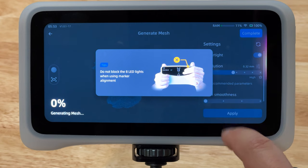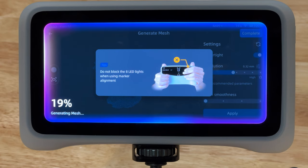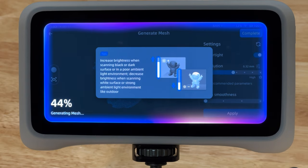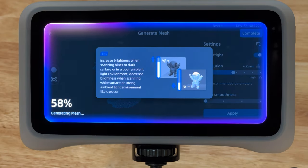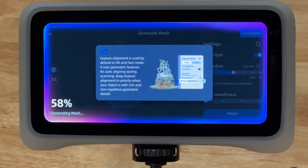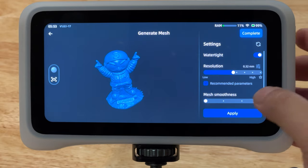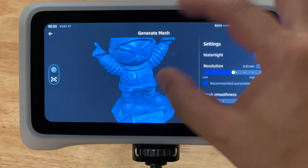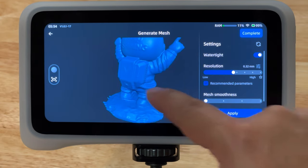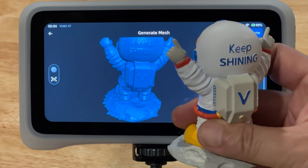On a design note, I really enjoy the glowing frame to show that it's processing. At this point, the scanning experience has been the best I have used out of the box - I haven't once lost tracking or had any issues scanning the small statue. The user interface has been super easy to navigate and is very beginner friendly. The tools on the device are currently limited compared to desktop software, but you can process out watertight models or export point clouds. One thing you can't do is scan multiple angles and align and combine on the device - that can only be done in the dedicated Star Vision software.